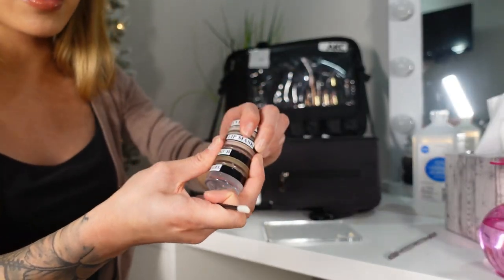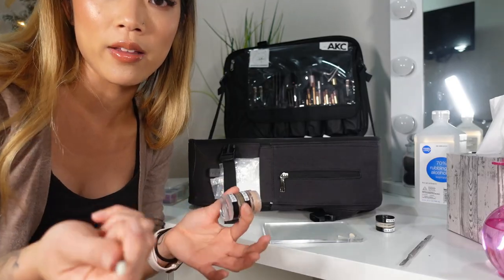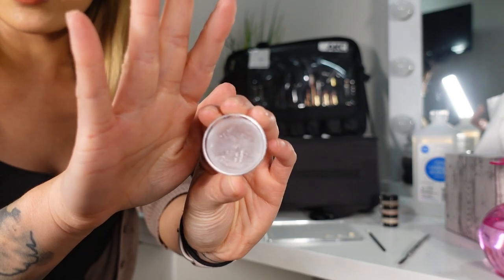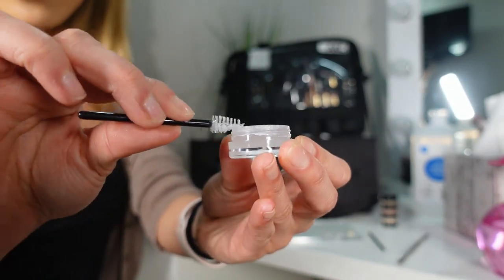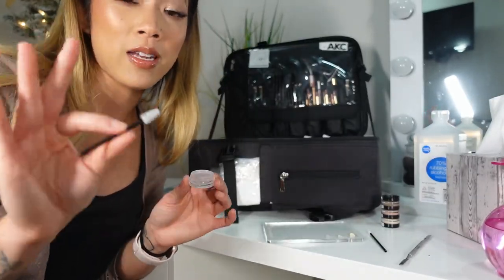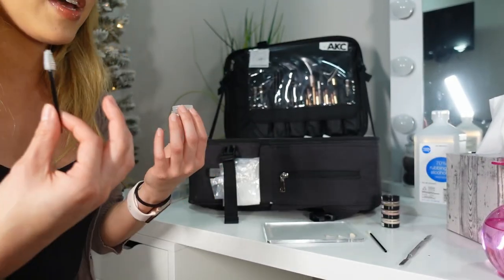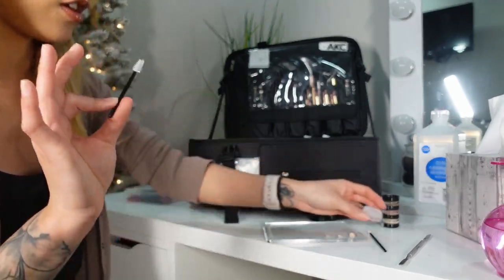For a lip mask, you can either use a spatula to scoop it onto your palette and apply with a brush, or take a disposable and scoop the product out and apply it to a client's lips. With brow gel, I like to take a brow spoolie, scrape it off inside the tube, and only dip in once. Once it has touched somebody's face, you cannot reuse it. Throw it away, grab another spoolie, dip in again, apply, and throw it away. Each time it touches somebody's skin, get a new disposable — otherwise you're just contaminating products.